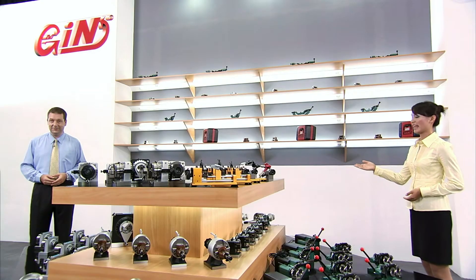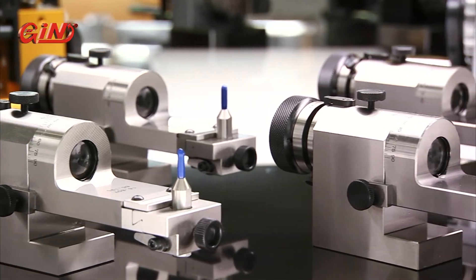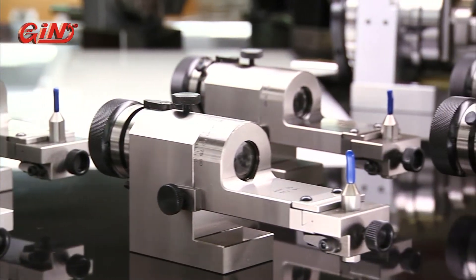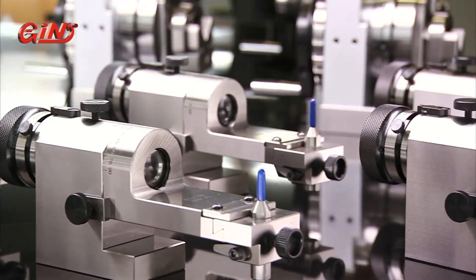The 5230 radius and angle dresser is our top-of-the-line model. It has an optical fine-tuning function, allows accurate wheel dressing down to a radius of 0.2mm, and is the highest accuracy wheel dresser available.